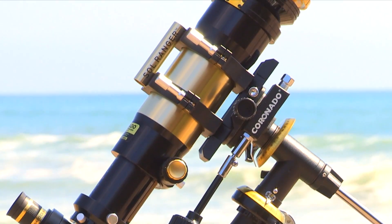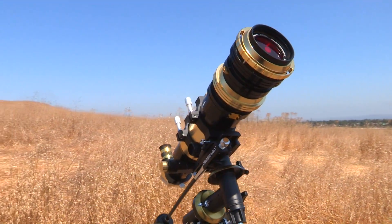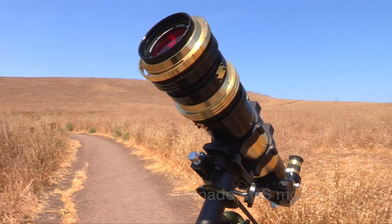Introducing Meade's Newman Improved Coronado SolarMax III 70mm Hydrogen Alpha Solar Telescope. Available in both single stacked and double stacked band passes and either 10mm or 15mm blocking filters.